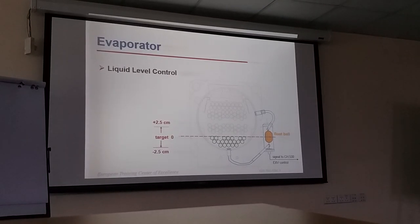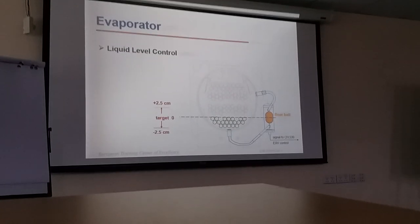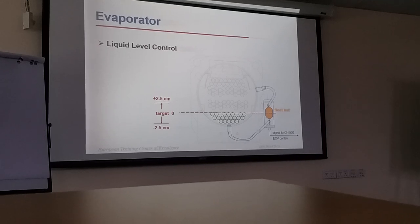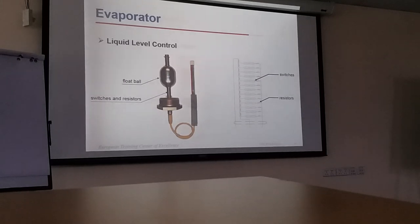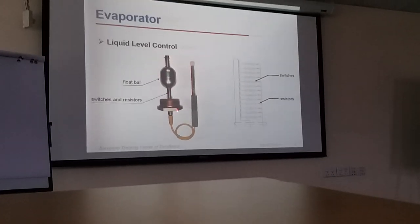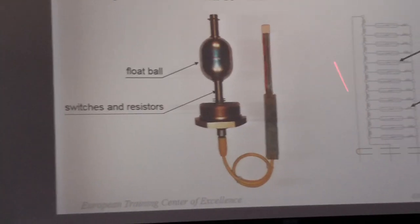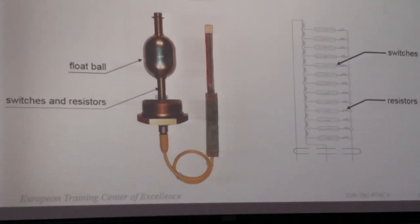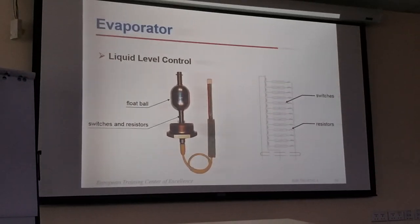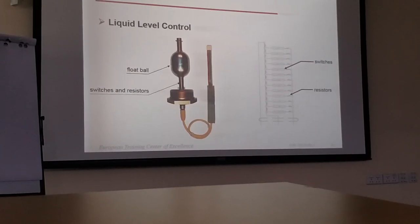Now we have a new sensor type — the old type was a float type. The new one is a reed switch type. It works on this principle.